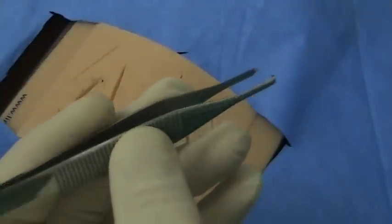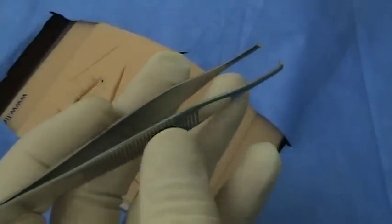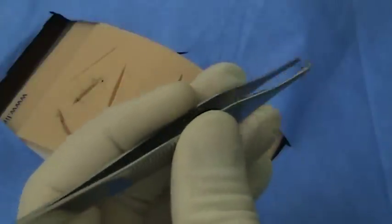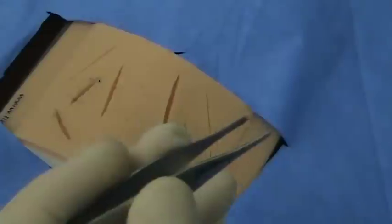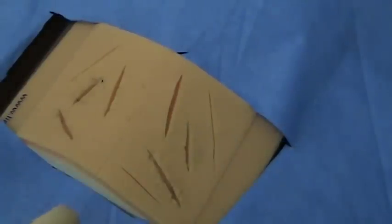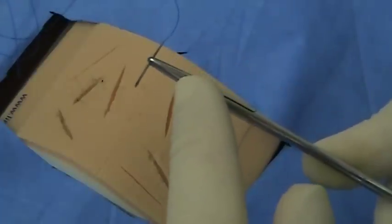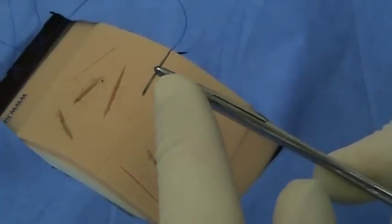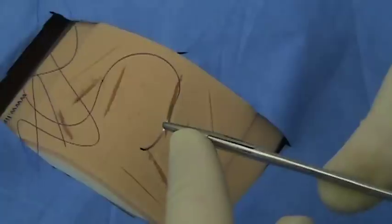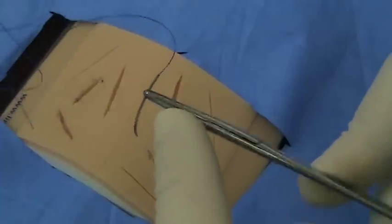First, we will begin with the proper holding of the Adson's. You will grab the Adson's between your thumb, index finger, and middle finger like a pencil. You will then be instructed to load your needle properly — two-thirds the way down the needle shaft, perpendicular to the needle driver, and at the tip of the needle driver as shown.